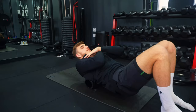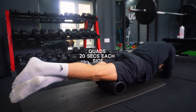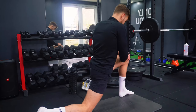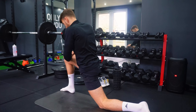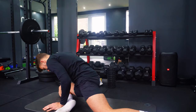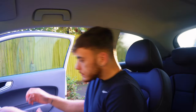Let's go. So that's the first session of the day done. Like I said, keeping the sets and reps low so we're not fatigued for tomorrow's game. We're going to go home now.